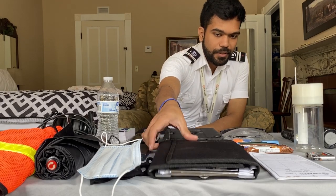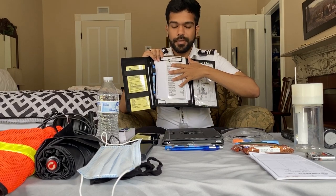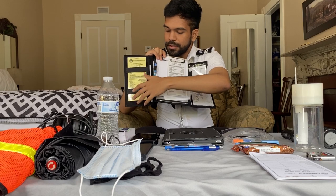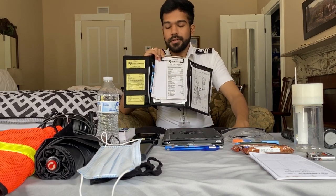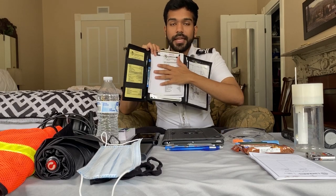Now comes the knee board — this is the knee board I carry, it's from ASA. I prefer keeping all my airport diagrams here, and my checklist. The normal checklist and the emergency checklist are kept inside. There are compartments inside where I keep my take-off data card and other necessary things. I carry plain sheets of paper so that if I want to make any notes — write down ATIS or any information that ATC gives me — I carry blank sheets.